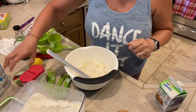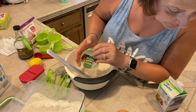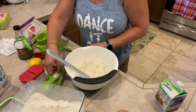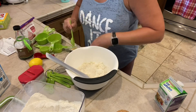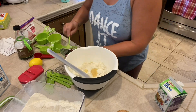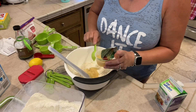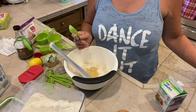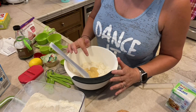Then I need applesauce — three tablespoons of applesauce. I'm using a little container of applesauce and measuring it out with a tablespoon: one, two, three. I preheated my oven to 350 degrees. So I've sprayed the baking dish, preheated the oven, and it's ready to go.